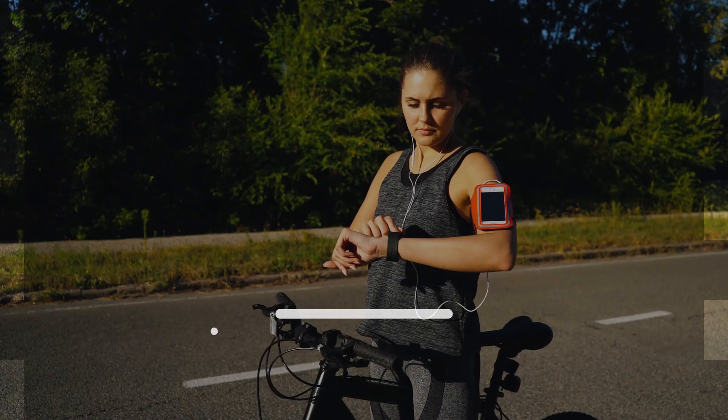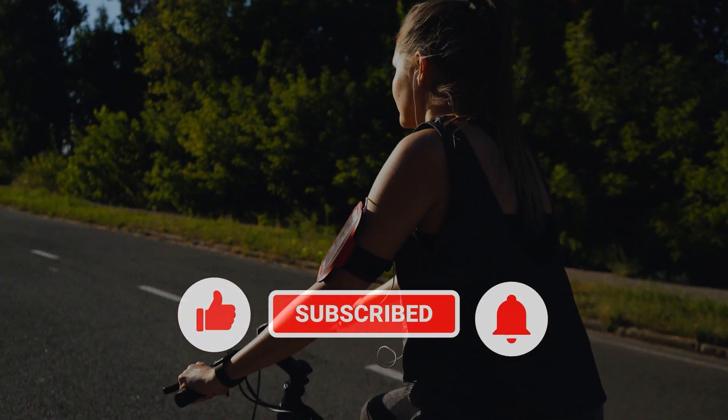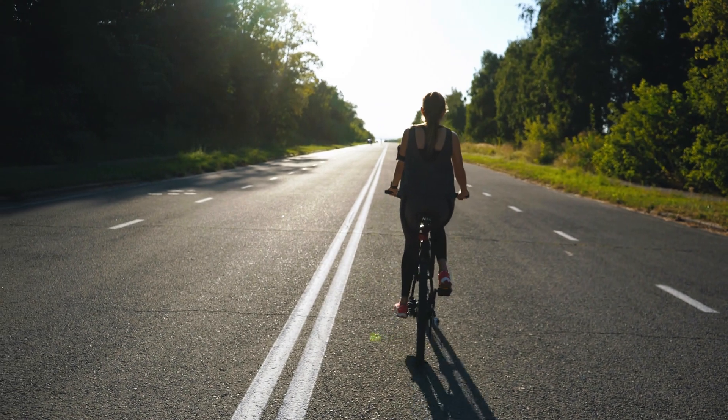That's it. If you think that this video is helpful, we would appreciate if you can leave a like or comment. Subscribe to our channel or share this video with your friends.